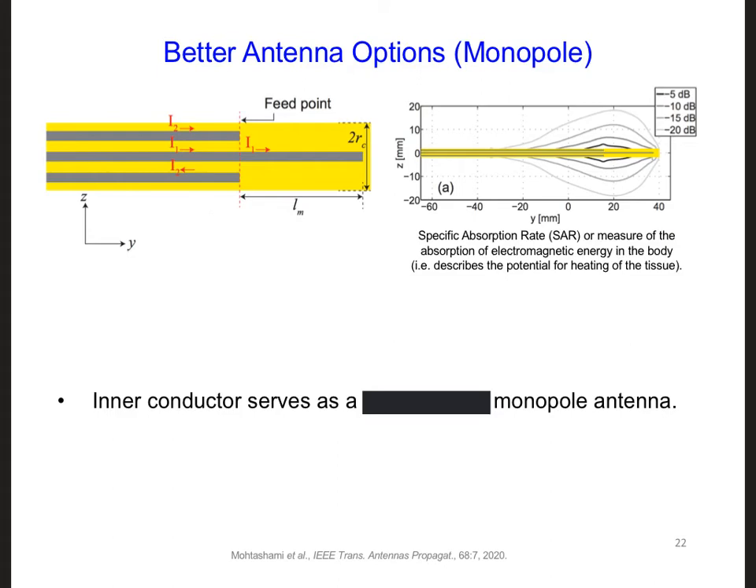Who says we have to fold the inner conductor of the transmission line outwards at all? What if we just let it extend straight into the area of the tumor, like here? In this case, we would have what's called a monopole antenna. The left side of the slide shows this arrangement with a monopole antenna extending away from the transmission line, probably a coaxial cable.